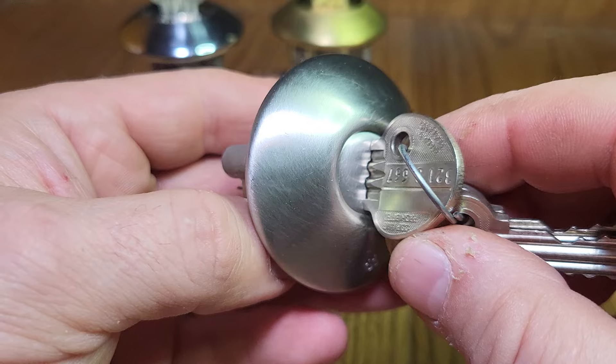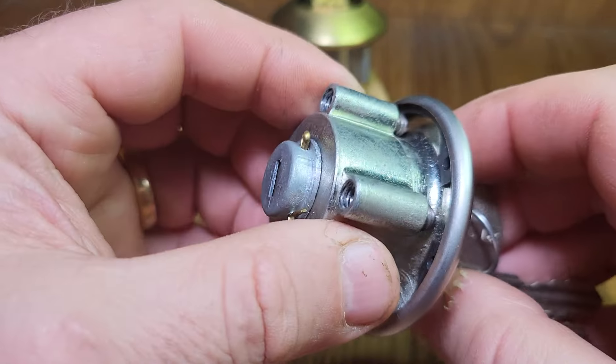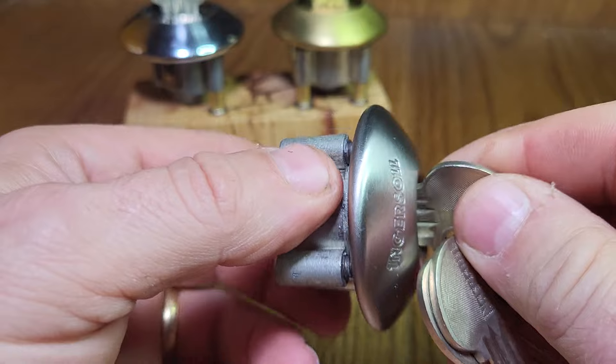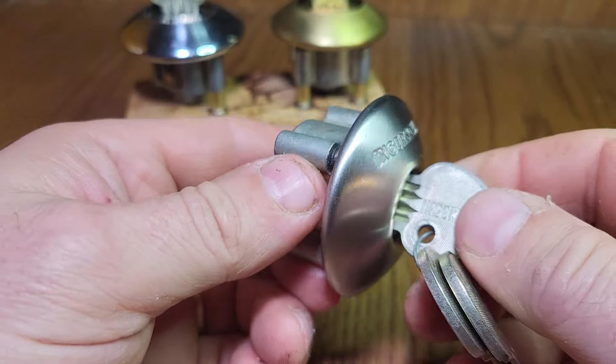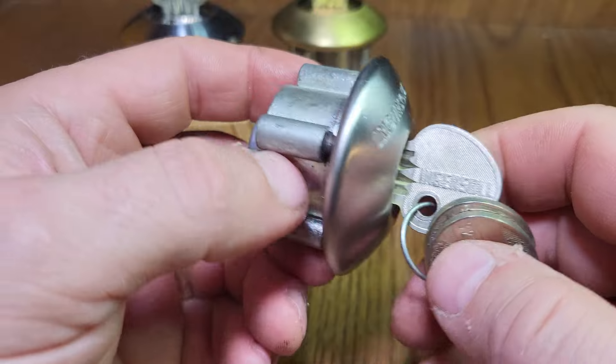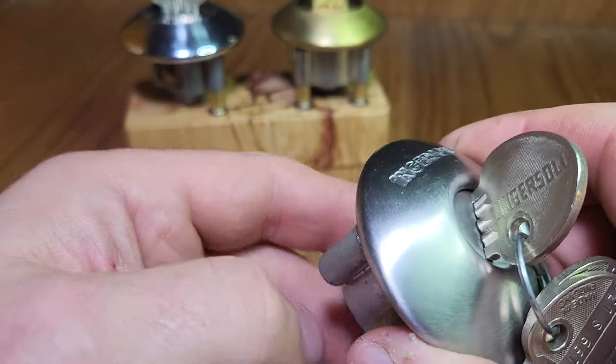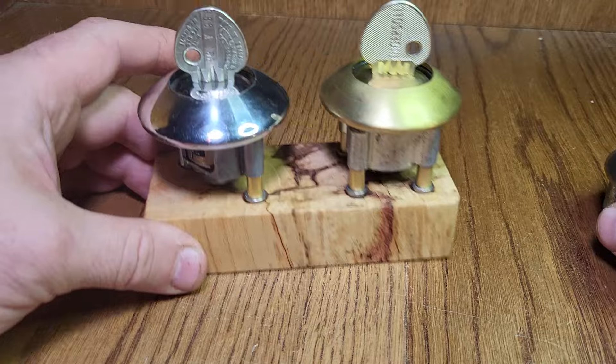I thought, wouldn't it be good if I had an Ingersoll that I could just whip the core in and out of as I pleased, and had a cutaway, and had something to fidget with on my desk. I like a fidget toy, and I like a lock-based fidget toy as well. So what I've come up with are these.